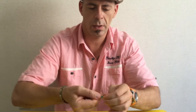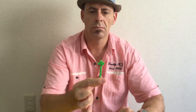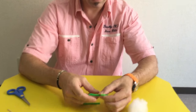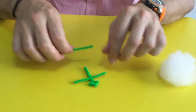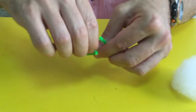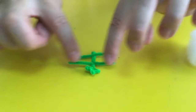Now I just twist the pipe cleaners together. And that's the body. Now I'm going to add my legs — put it on top and then wrap it around so that it's on. There's my legs. I'll do the other one, put it on and wrap it around. So that's the sheep: there's the head, and there's the legs, and the body.